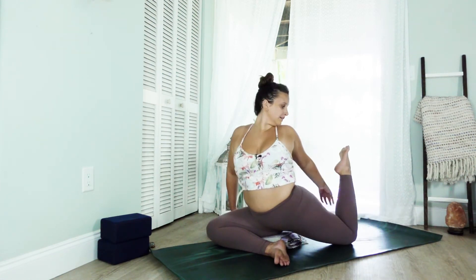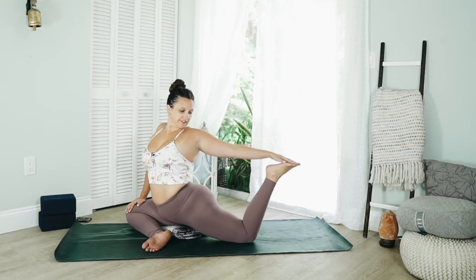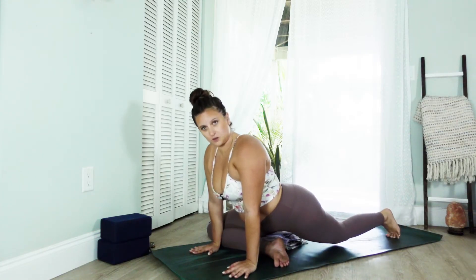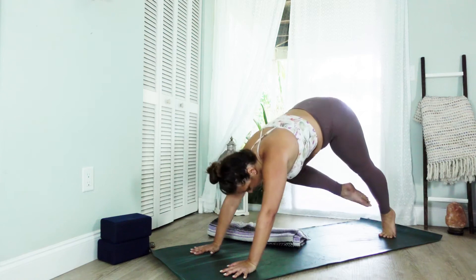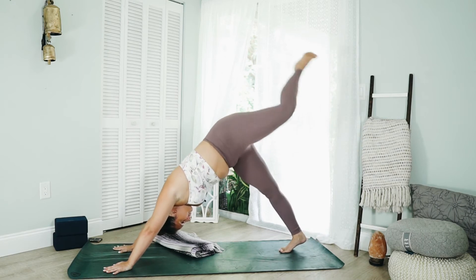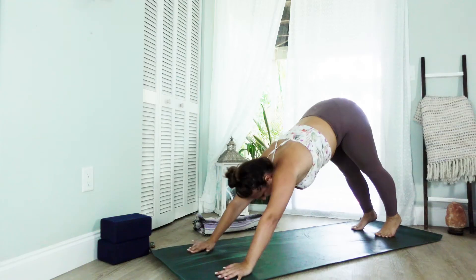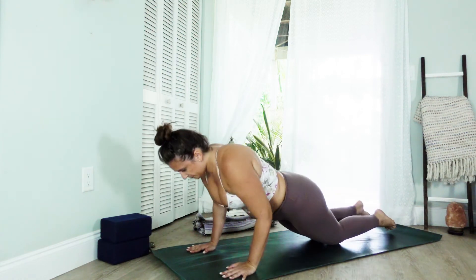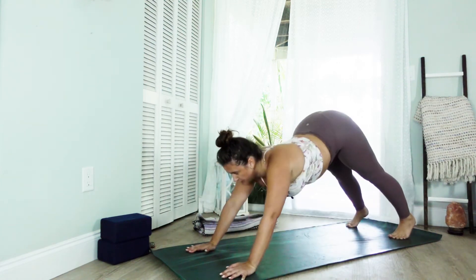Come out slowly, sit up tall. If you'd like to create the bind, bend the back knee, reach hand for the foot. Mindfully release. Curl the back toes underneath and walk the knee in a little more, press into the hands, lift this back leg up, and press to your downward facing dog — maybe shaking out the legs if you need. Take a breath in, roll over the toes, find plank. Exhale lower down, and exhale find your downward facing dog once more.